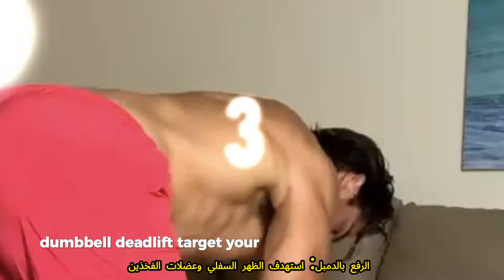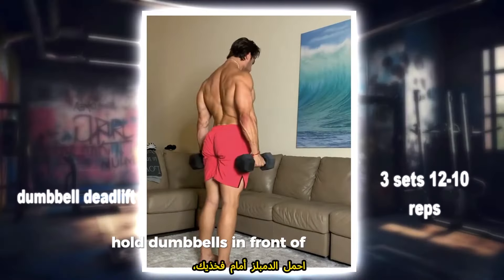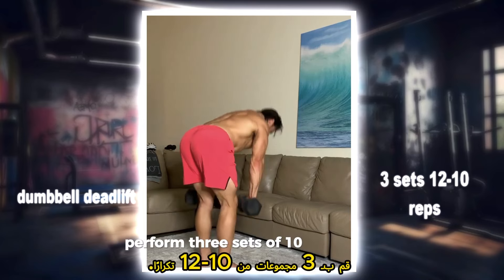Dumbbell deadlift: target your lower back and hamstrings with this classic exercise. Hold dumbbells in front of your thighs, hinge at the hips and lower the weights towards the ground, keeping your back flat. Perform three sets of 10 to 12 reps.